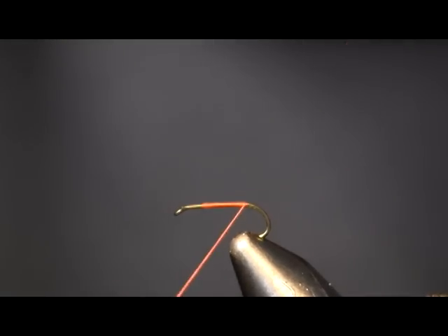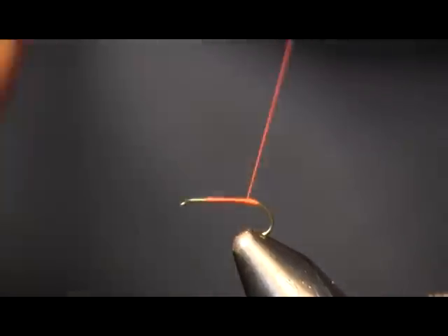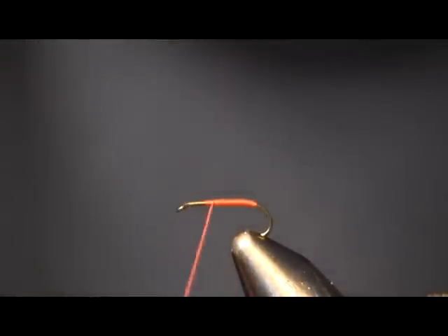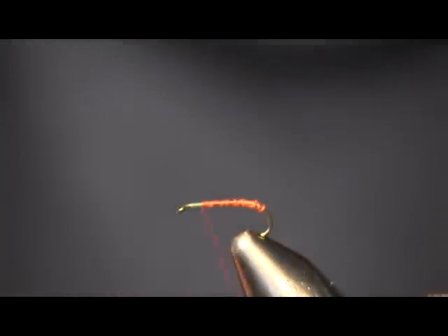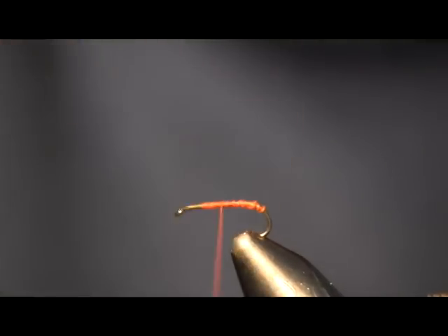So today I'm going to go really back to basics and teach you probably the simplest wet fly there is — it's a partridge, orange and partridge. It's very, very simple. All I'm using is size 6 orange thread and a size 14 hook — Daiichi 1560, size 14.